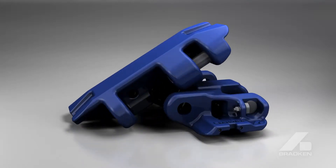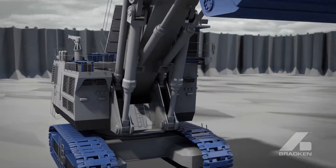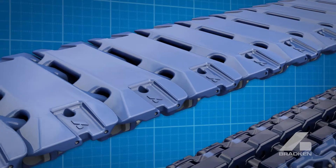Bradken's Evolution range of crawler shoes was developed to overcome shortfalls of OEM designs. The Evolution shoes are manufactured from induction hardened low alloy cast steel.